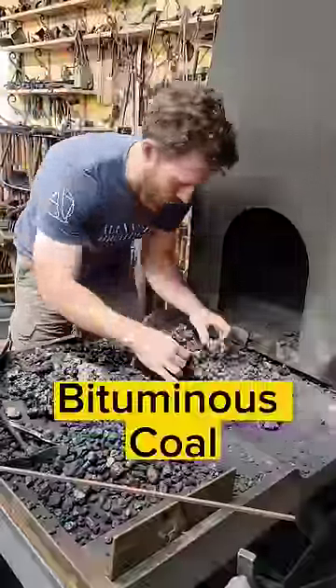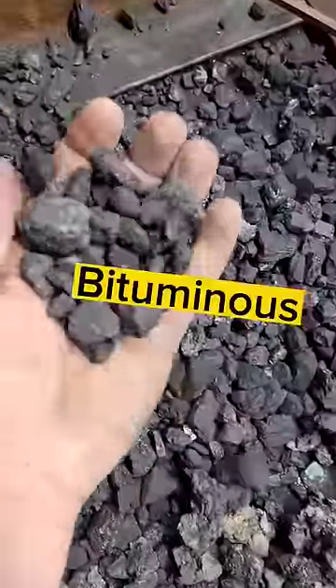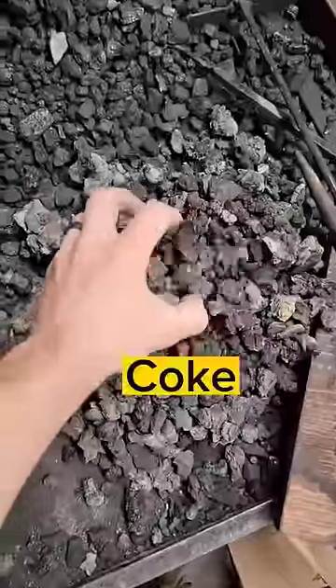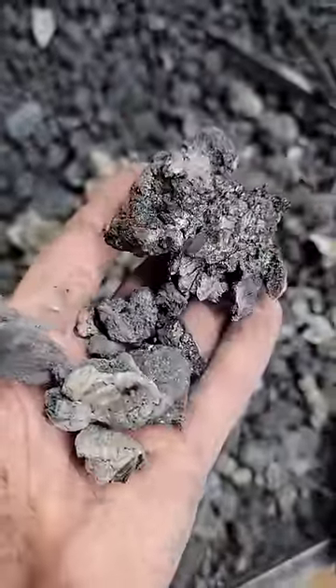For those of you wondering, I use bituminous coal. There's four different types of coal: lignite, sub-bituminous, bituminous, and anthracite. This is coke, which is bituminous coal with impurities burned off. Coke burns hot and is excellent for forge welding.